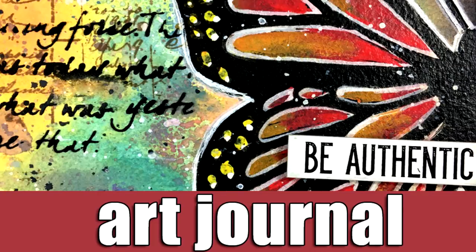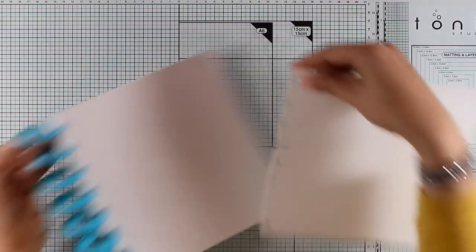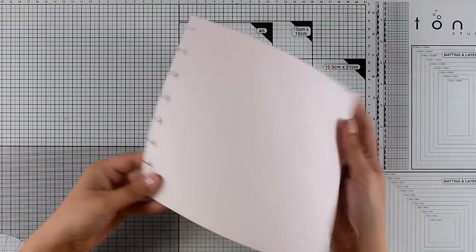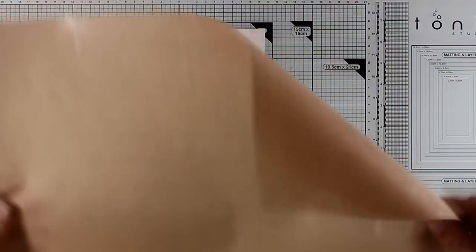Hi everyone, welcome back! It's Vicky here with a new art journal layout. Today I'm working on my 8x8 disc bound journal that I made myself using the punch — I'll link the video. This is actually 140 lb watercolor paper and I haven't prepared it with anything.